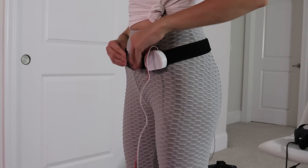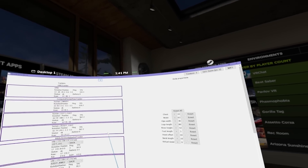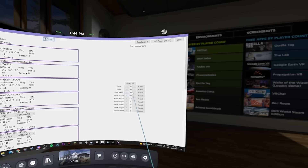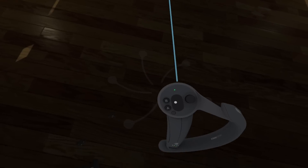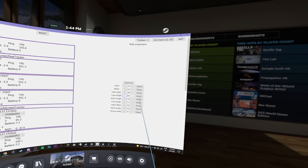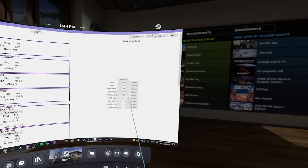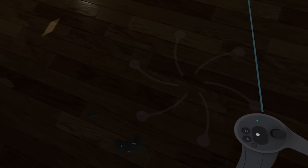After gearing up and strapping into the trackers, I opened a desktop and clicked on the giant reset button to set my position. It didn't really work off the bat and there were a lot of options where I could change my body proportions. The only two I was told to touch were the waist and leg length. I adjusted those until the trackers in SteamVR matched the relative positions of where they should be in real life. A little tedious, but hey, it works.